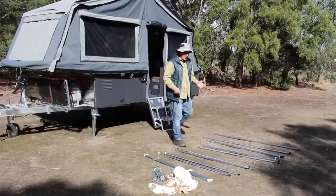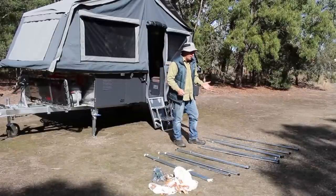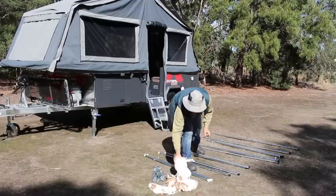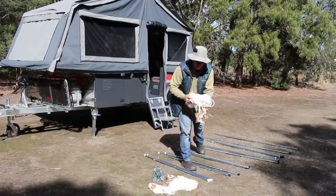So here we are, ready to set up our awning, and I've opened up the kit — wow, what a fantastic peg I've got in my hands, nice and firm. Plus the guy ropes — good quality guy ropes, lots of them.